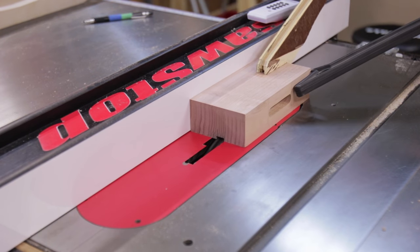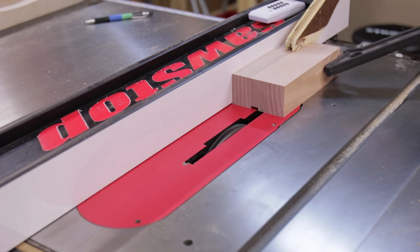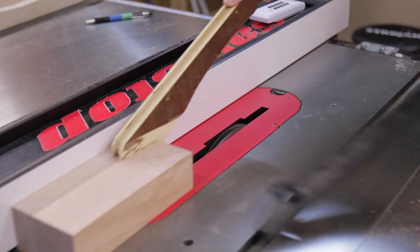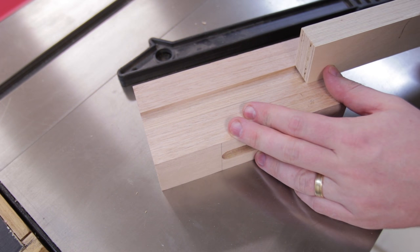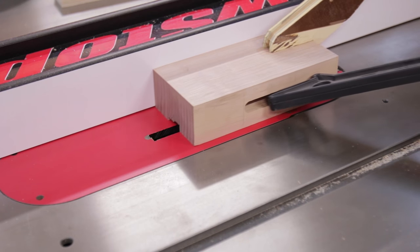To receive the plywood tray, the top piece gets a 24mm dado cut. The easiest way to get a good fit is to sneak up on the cut. You can see here the plywood doesn't fit, so I move the fence slightly and repeat. Remember, every change made is doubled because you flip the piece and cut twice.